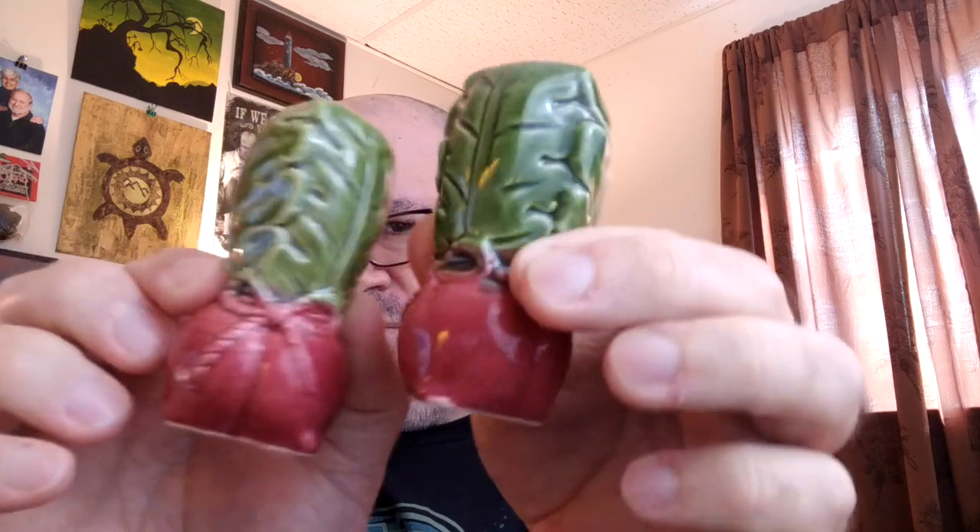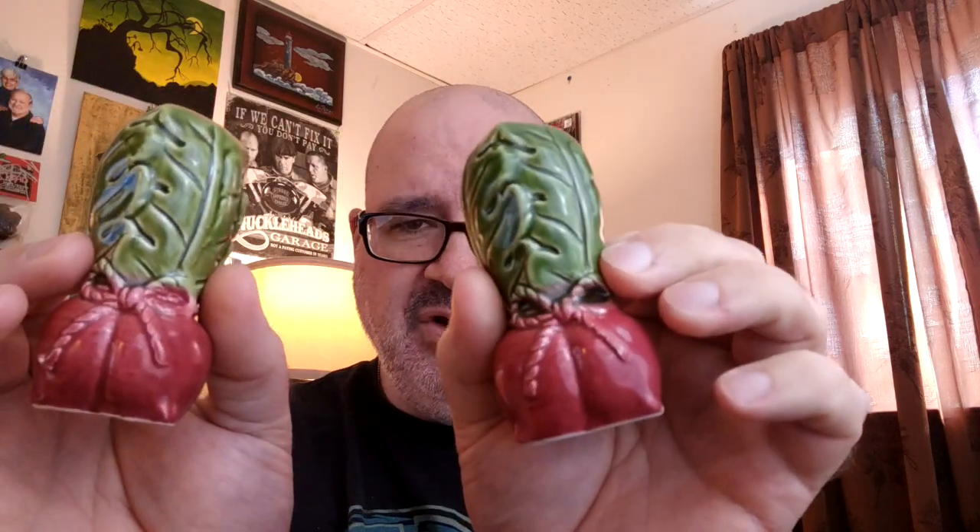These here — I don't know what the heck these are. Some kind of a radish maybe? Cabbage? It has a little bow tied around it, so I don't know what exactly that's supposed to be. These ones both have their stoppers as well. Nice little details on them. I don't know if it's a radish, but they're pretty and the coloring is beautiful on them.